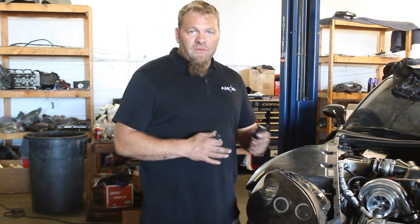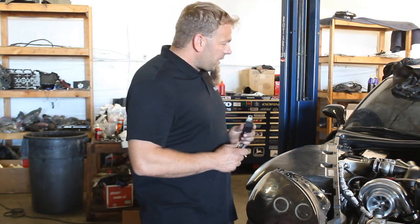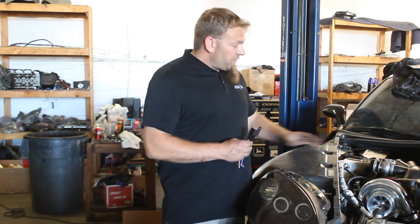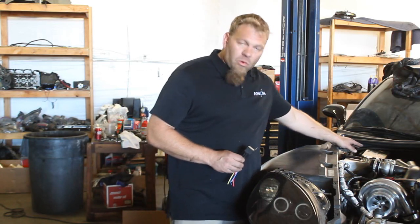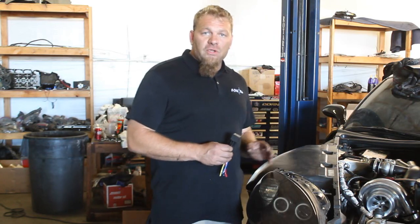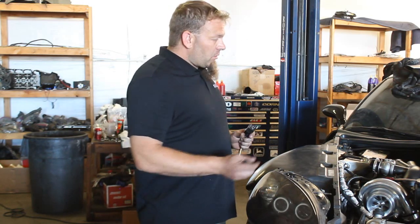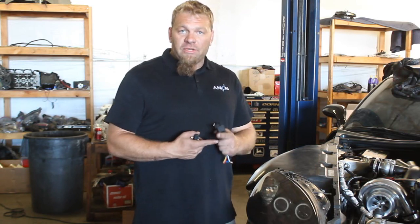Now we're going to go over the wiring. The wiring itself is not included with the kit because everybody's going to want to run it differently and connect to different sources. But we'll go over the basics so you have an understanding of how to hook it up. A couple of key things: one, for your power source, make sure it's coming from a fused source. If you're tapping into the battery or one of the hard power lines at the fuse box, make sure you put an inline fuse in it. Two, AEM recommends 10-gauge wire for running the fuel pump — for both the ground and the power.